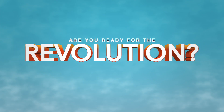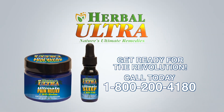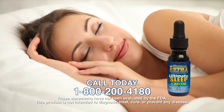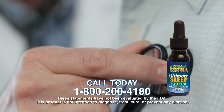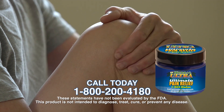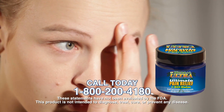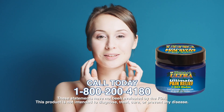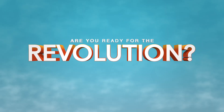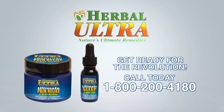A revolution in sleep and pain management is about to begin. Herbal Ultra brings you two all-new products: Ultimate CBD Oil promotes deeper, more regenerating sleep by getting you to REM faster — just a drop or two under the tongue. Ultimate CBD Balm is a soothing cream that penetrates deep within the skin to ease pain and inflammation, with hemp oil, aloe vera, chamomile extract, vitamin E, and more. No harmful side effects — just relief right where you need it. Call today: 1-800-200-4180.